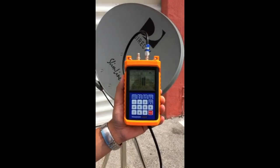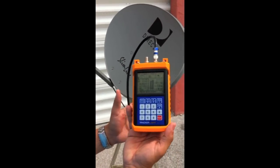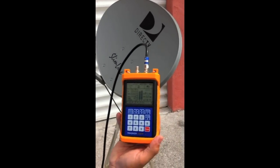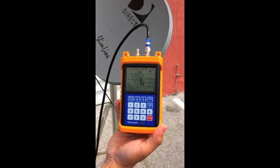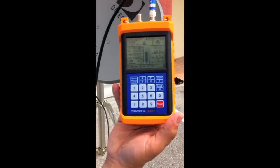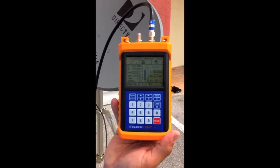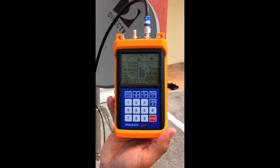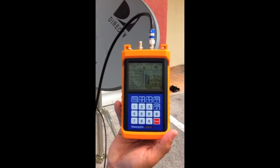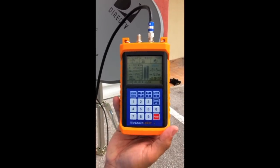I'm on the satellite. Now I'm going to actually take the dish off alignment so you can see and hear the meter respond to alignment. The quality bar is pretty much zero and you can hear the tone — it's pretty separated. As I get closer, listen to the tone and look at the quality bar on the meter.